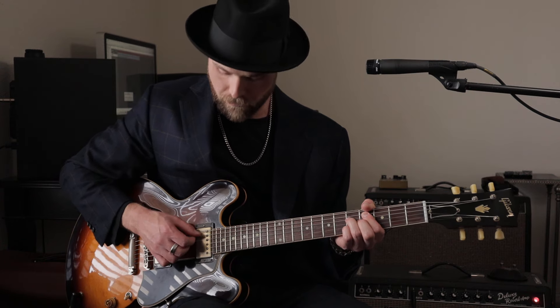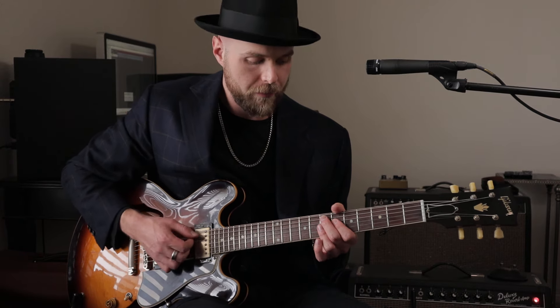So here's your one chord, four chord, five chord, back to your one chord.